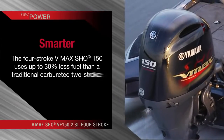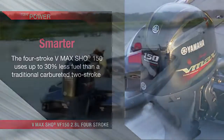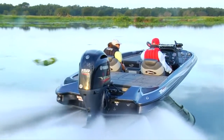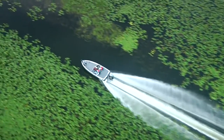Clean-burning and quiet, it consumes up to 30% less fuel than a carbureted two-stroke. The fuel savings alone should get you on board. And the fact that you no longer need a reserve two-stroke oil tank trims both weight and cost. It's high performance for the 150-horsepower crowd.